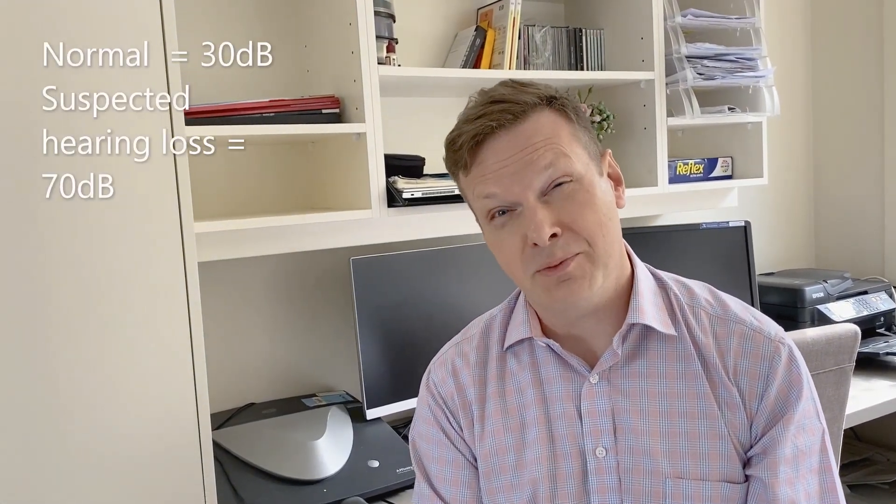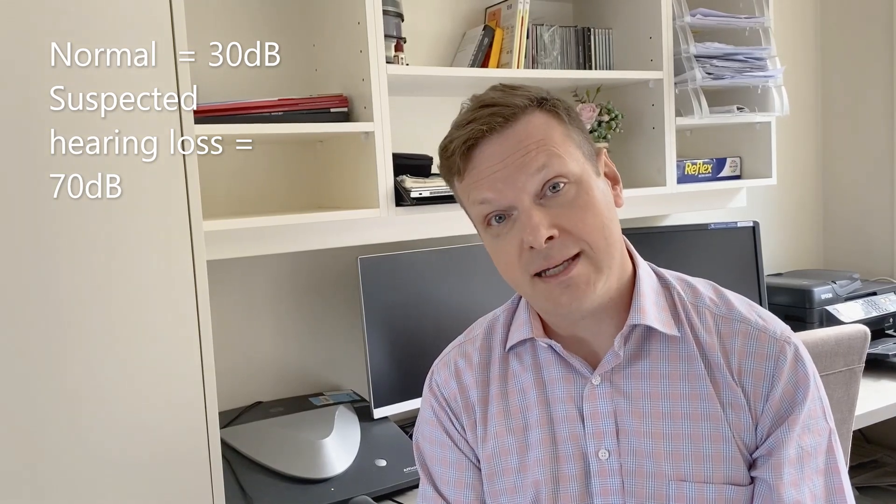Usually what we might do is if the person has got normal hearing — and you probably know that through the history — we'd start normally at 30 decibels.